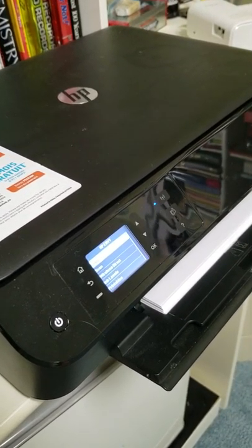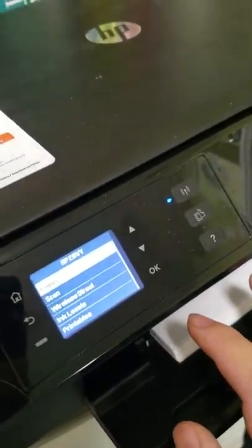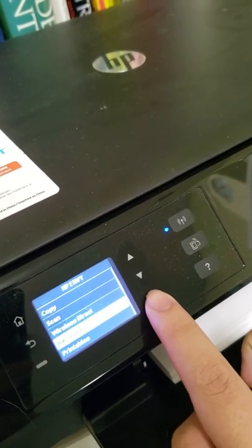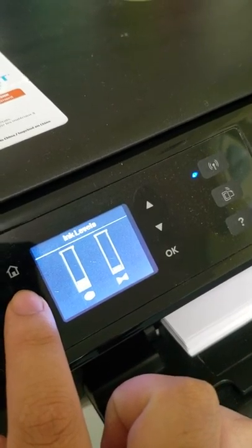So this is why HP printers suck. Let's see — we go to ink levels, and they say that we have a little bit left. What does that mean?